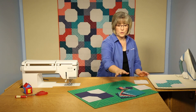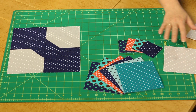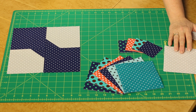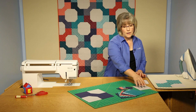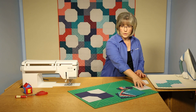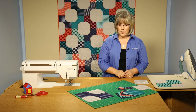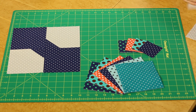Once we get all of our squares in the prints cut — both the large squares and the small ones — you also need a consistent background fabric. This one is a light gray and white dot. From a distance it may just look light gray, but it is also a dot, and you'll follow your instructions for how many of those background squares to create.